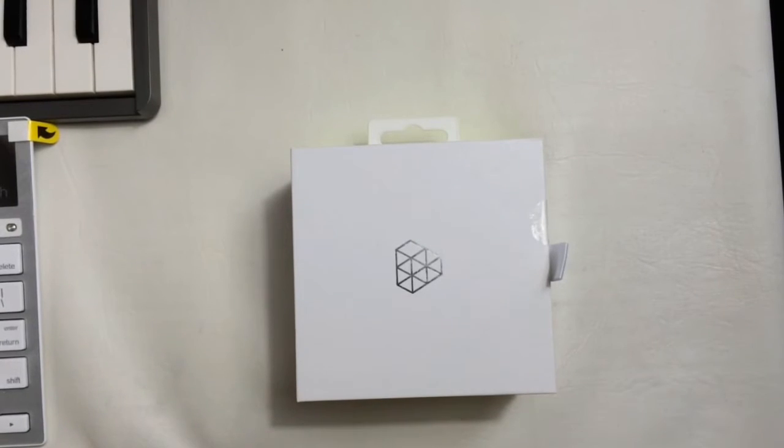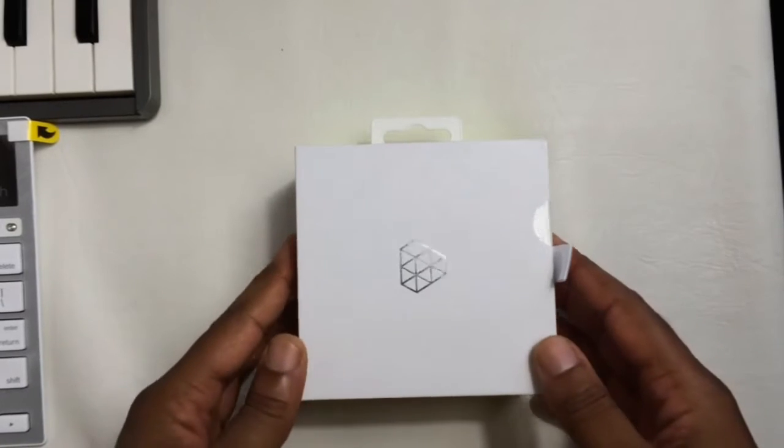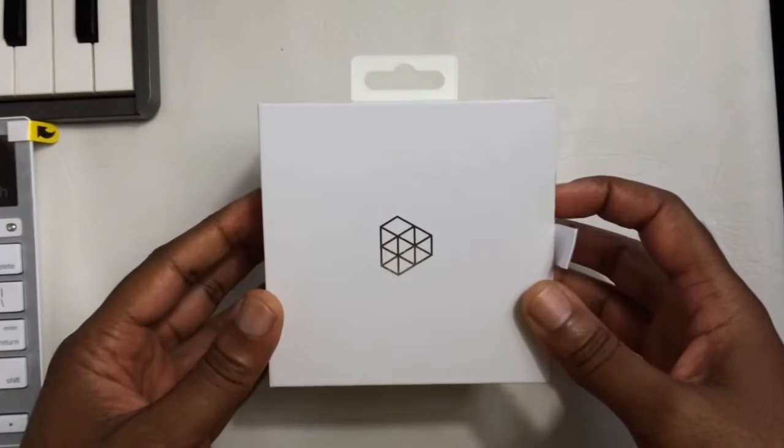Hey guys, it's IdeasA2 again and welcome to another quick unboxing. Today we have the Lunatic Epic Apple Watch Case in the black aluminum with black silicone strap.